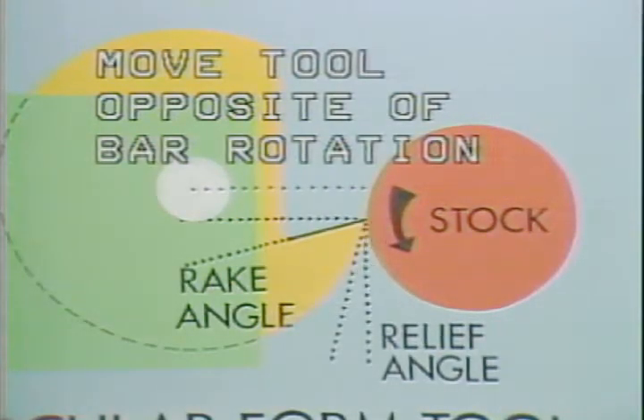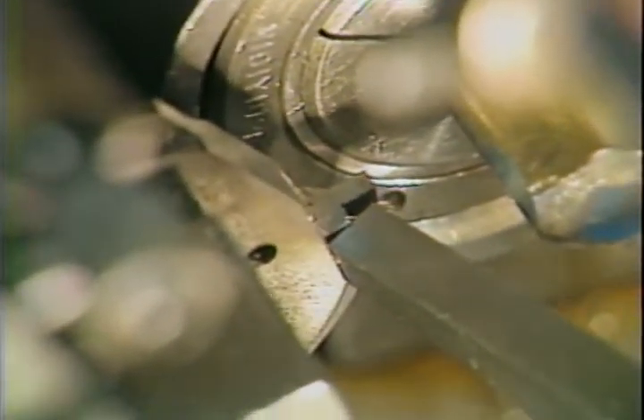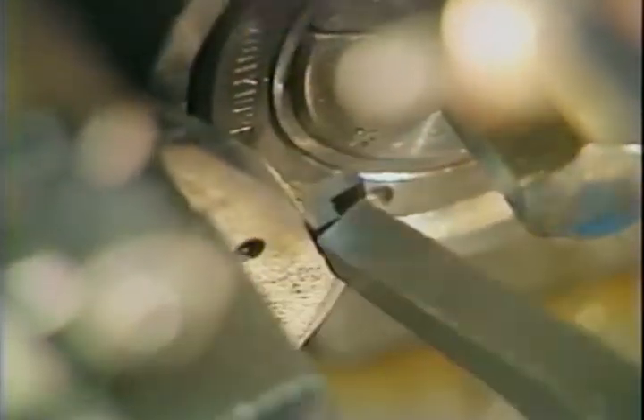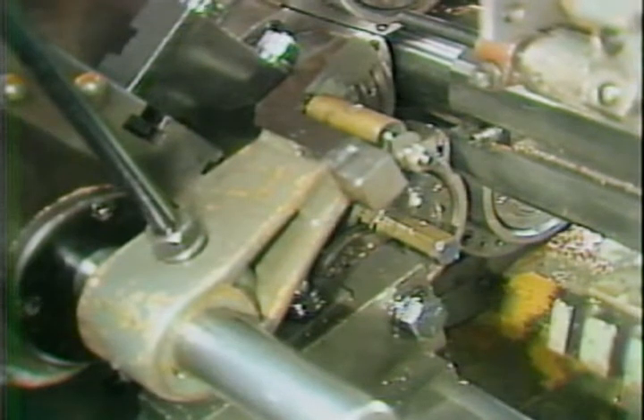Always move the tool in the opposite direction of bar rotation as your final adjustment. In this case, the cutting edge must be moved upward since the bar is moving down into the cutting edge. When the cutting edge is flush with the gauge surface, the tool is properly centered and the tool clamp bolt can be tightened. Remember, some tools may be moved down to reach center. Always move the tool in the opposite direction of bar rotation as your final centering adjustment.